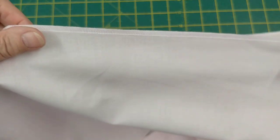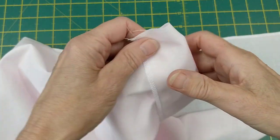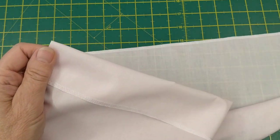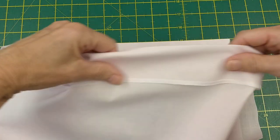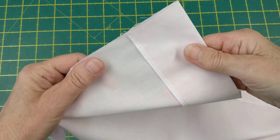The next thing I'm going to do is fold over this edge for five centimeters and press in place. So now you can see that I've pressed it over all the way along and now it's ready for pleating.